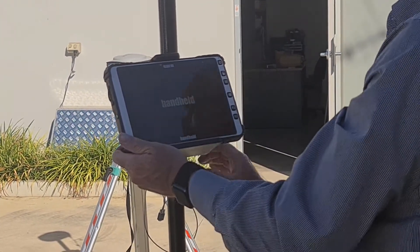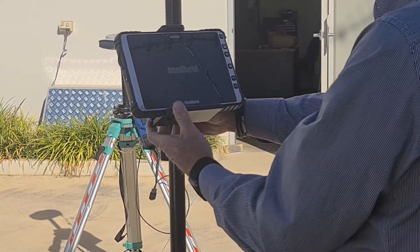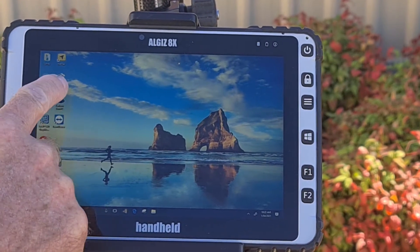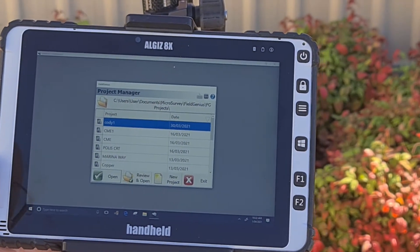Now that you have your base and rover set up and all mounted correctly, we are going to connect the Field Genius software for use in the field. Firstly, turn your tablet on by holding down the power button for a few seconds until the light turns on. Now click on the Field Genius application and that will open the survey software.